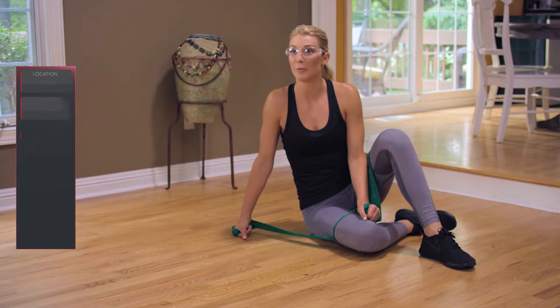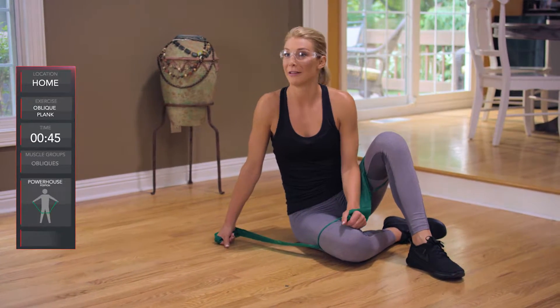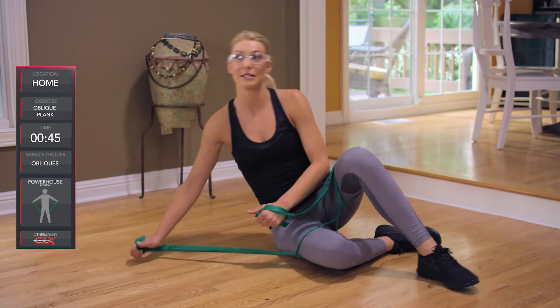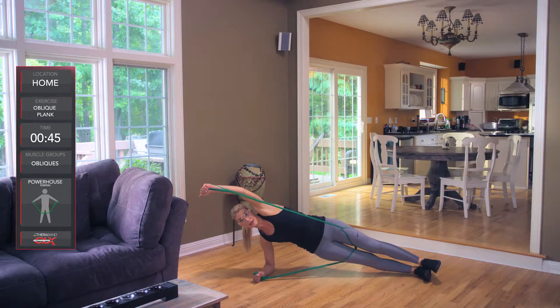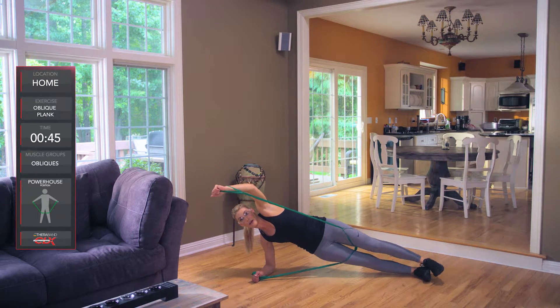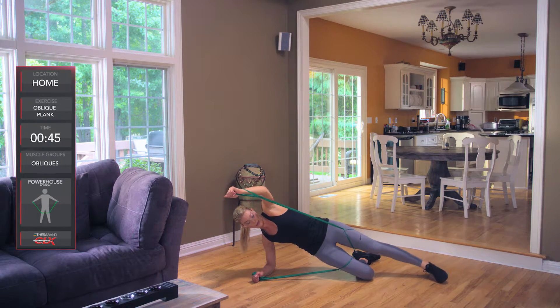This is the CLX oblique plank — we're building up those obliques. Let's go ahead and start in a side plank position with our arms extended above our head. If you're not able, you can go down onto one knee or one leg.